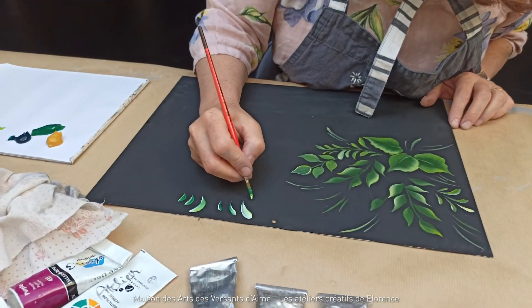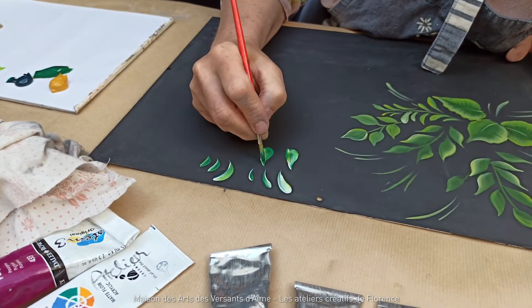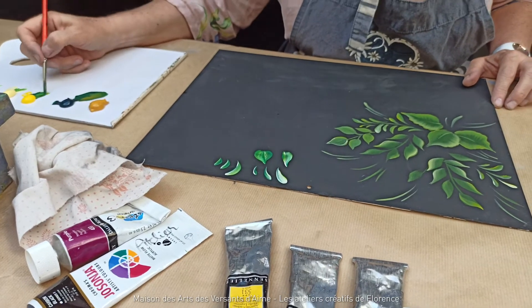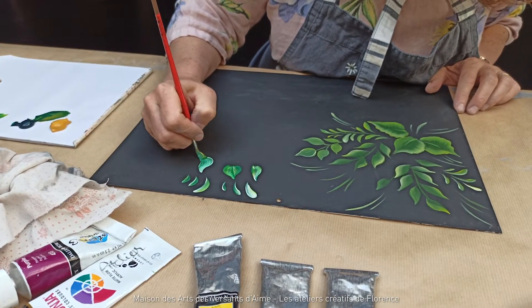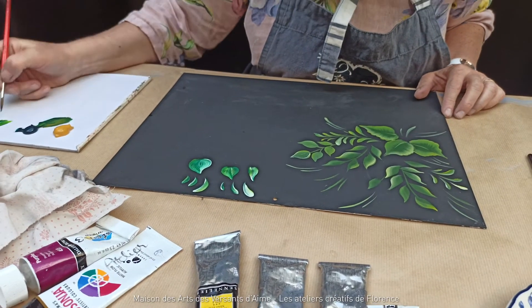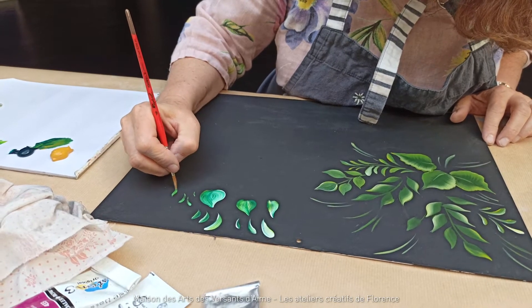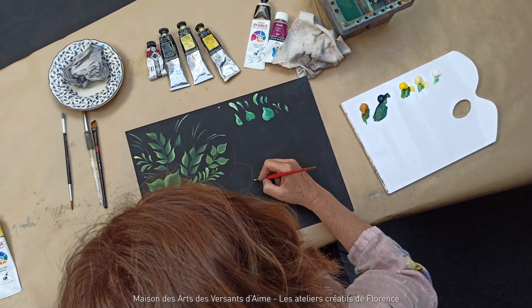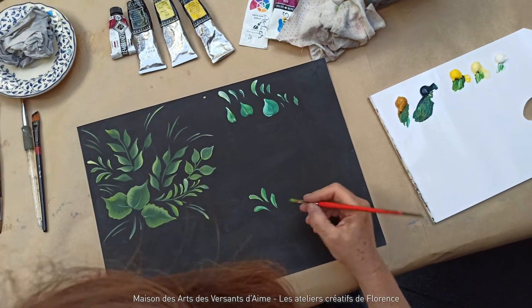Deuxième coup de pinceau : je vais poser, mais je ne vais pas écraser. Je tire et j'écrase après. Vous pouvez les faire en une fois ou en deux fois. Si je charge énormément mon pinceau, toujours en gardant assez droit, s'il est bien chargé, je vais arriver à faire quand même de grosses feuilles. Et avec le même pinceau, je peux quasiment faire de la dentelle si je le charge beaucoup moins. Je vais pouvoir faire une petite feuille comme ça — tout ça avec le même pinceau.